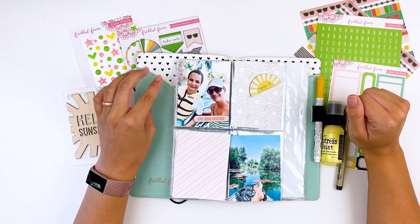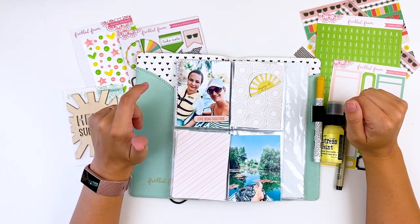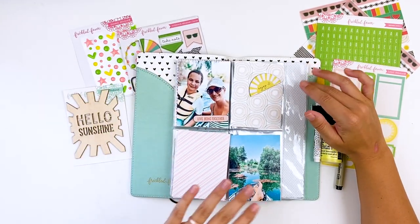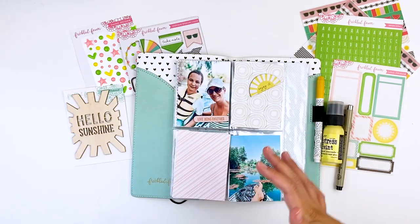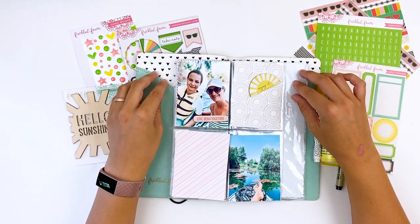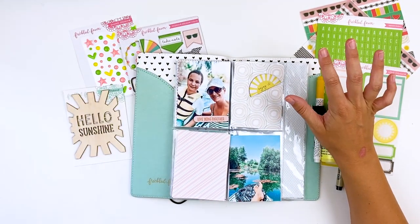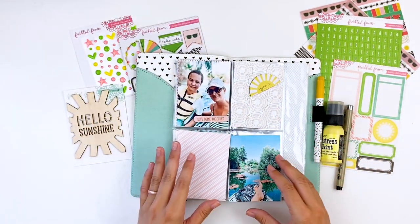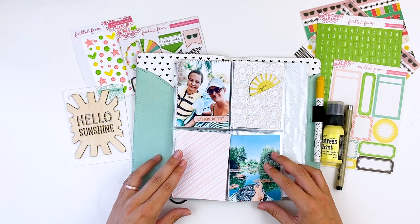Hello everyone, it's Lindsay and today I'm back with another scrapbooking project for you guys. I'm trying to get back into my crafty groove. I'm in a temporary filming setup as I've mentioned in some of my recent videos, so lighting's not going to be great, it's going to be noisy, it's going to be shaky because of my temporary setup — so just bear with me, but I'm trying to get caught up on documenting some photos.